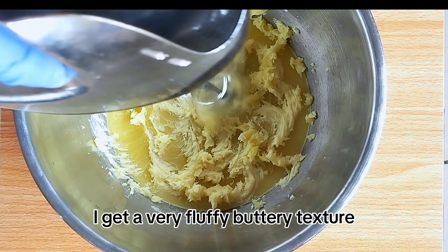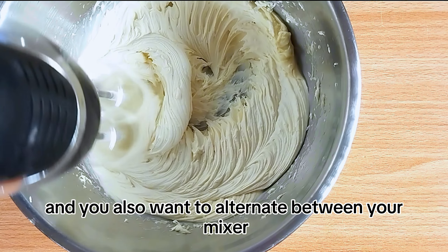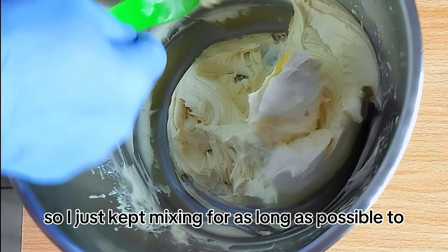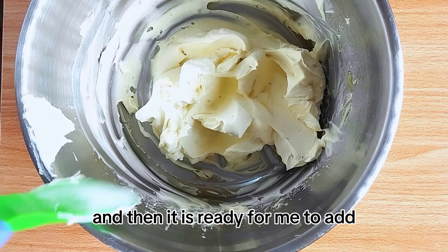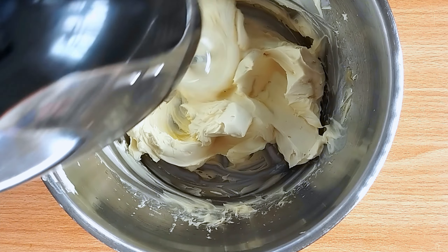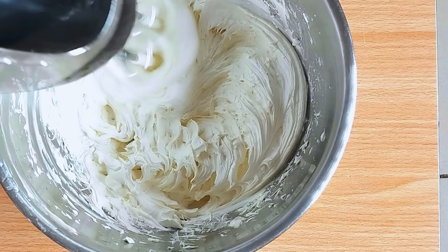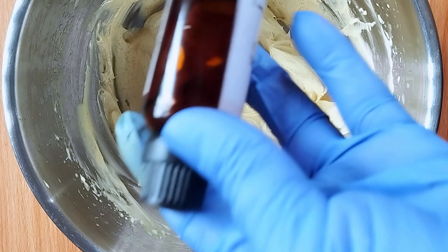My oils, butters, and emulsifiers are fully melted. I'm going to transfer them into my mixing bowl and then into the refrigerator to harden a bit so I can whip it up and get that fluffy, buttery texture. You can also choose to whip it right away, but I prefer to harden it in the refrigerator — it makes things a lot easier. This usually takes about 30 minutes or more. Once it hardens, I whip it until I get that very fluffy, buttery texture, alternating between my mixer and my spatula.